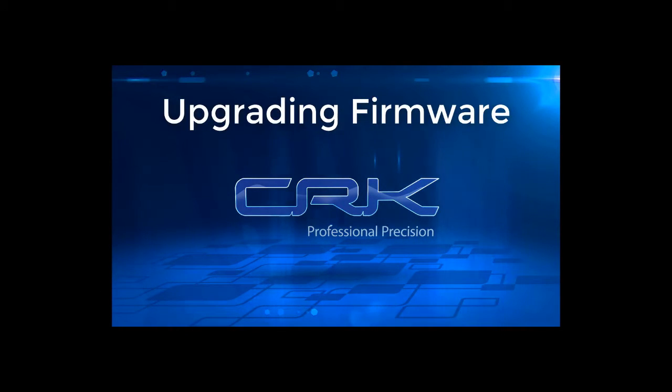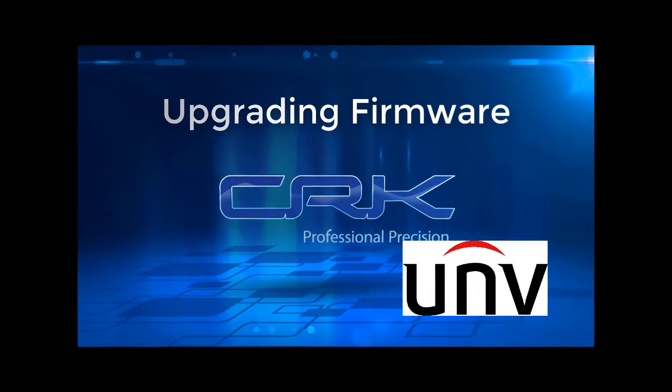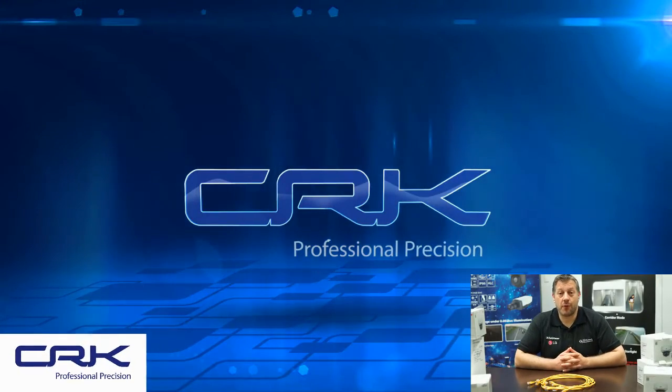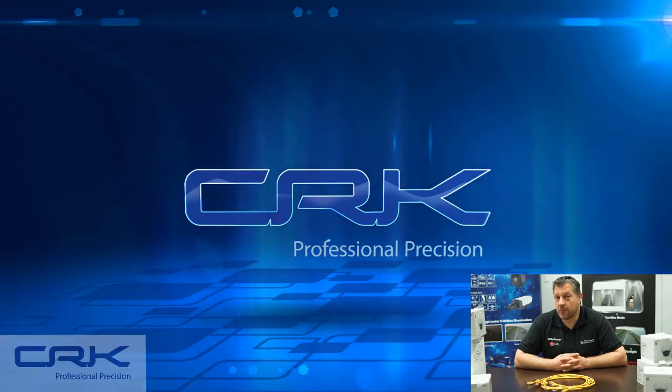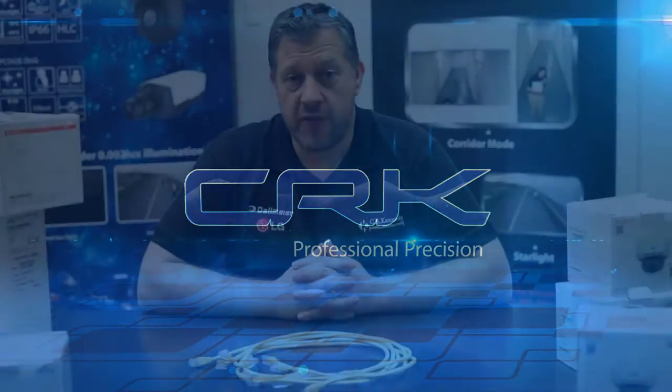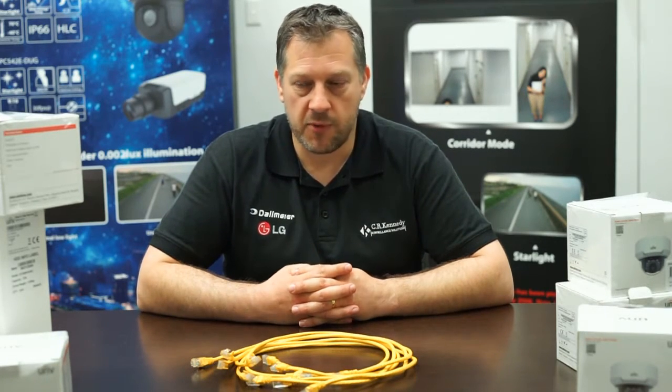CRK Professional Precision. Welcome — this is another quick demo from CRKennedy demonstrating how easy it is to update Uniview recorders and Uniview cameras. For this demonstration I'm going to be using the Uniview EZTools software, which we'll download from the website and install onto my laptop, and I'll be connecting my laptop to the back of the recorder. Everything in front of me is boxed up, so we'll be unboxing it as part of the demonstration, exactly as you would do for a new site.